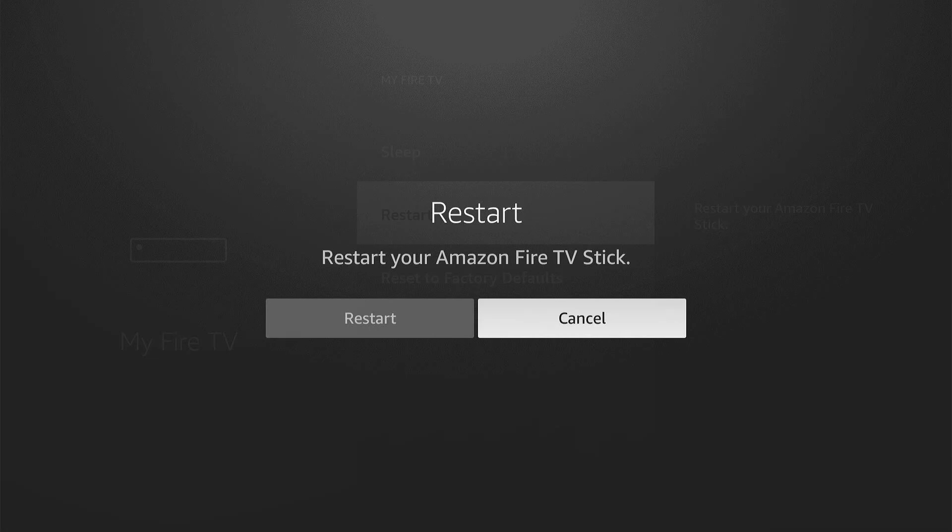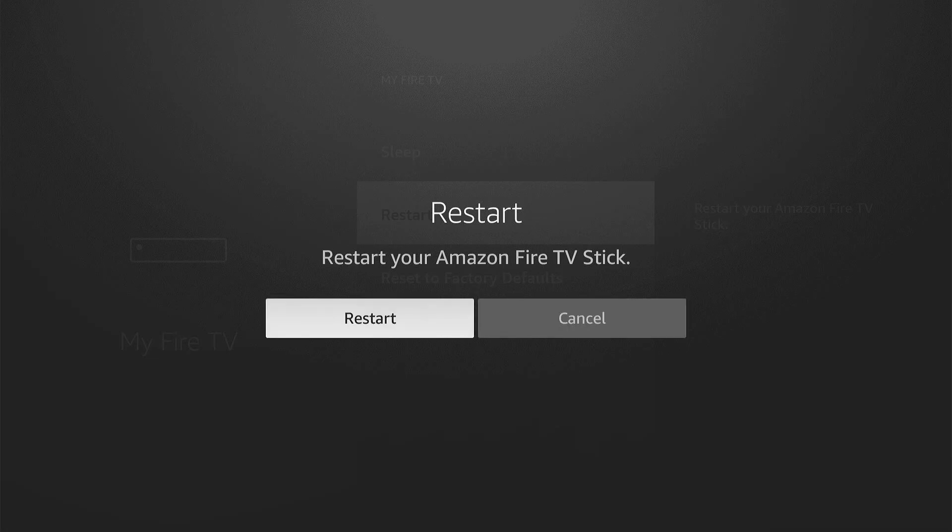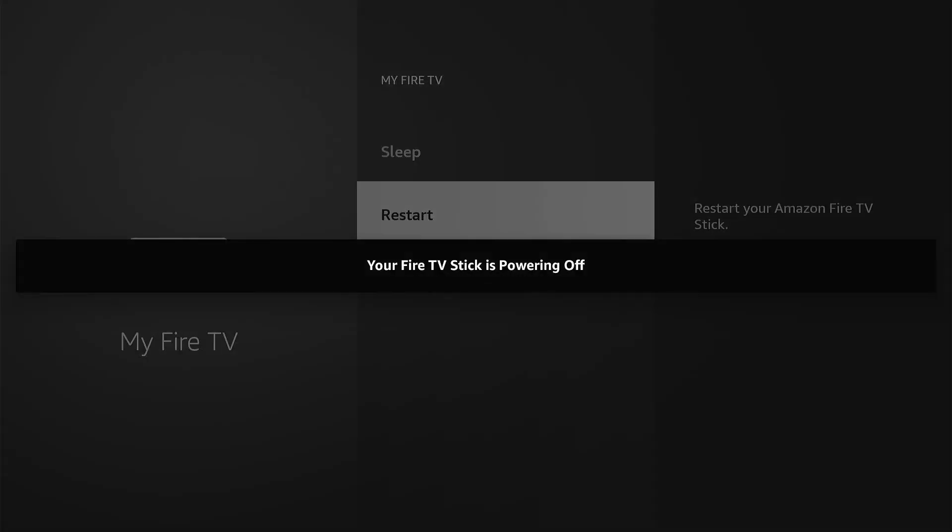It asks are you sure, and you say Restart, and it starts the process of powering off the Fire Stick and restarting. It's just that simple. If you like the video please like it, subscribe, and see you in the next video. Thank you.